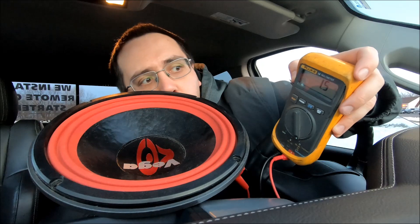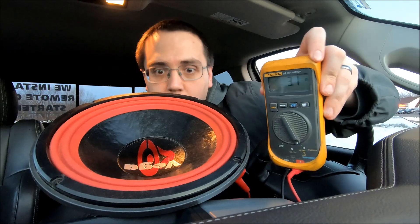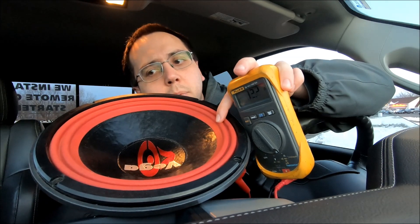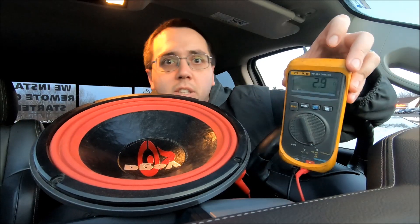If you speak into it or blow on it, you can tell it's actually moving. As any subwoofer or speaker moves up and down, the coil's actual impedance changes — that's just how they work.